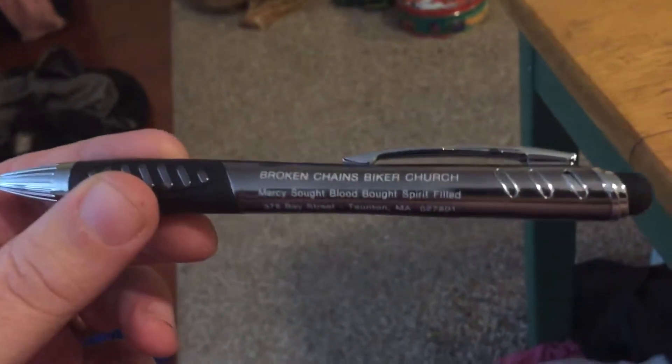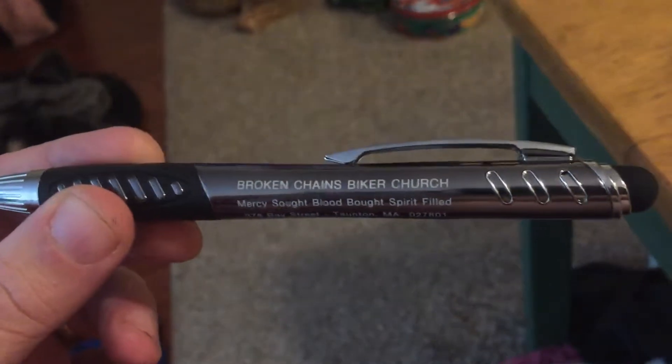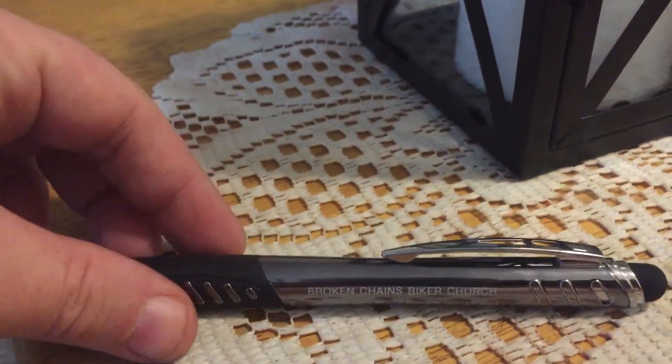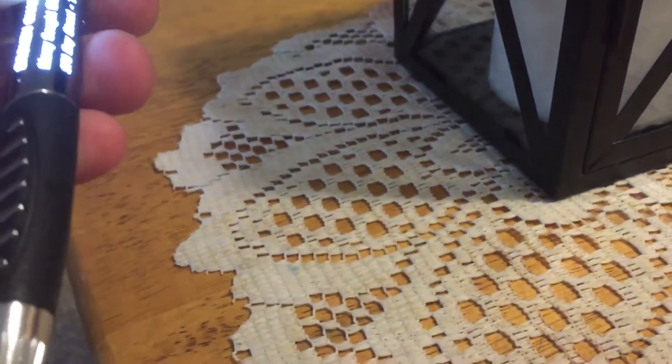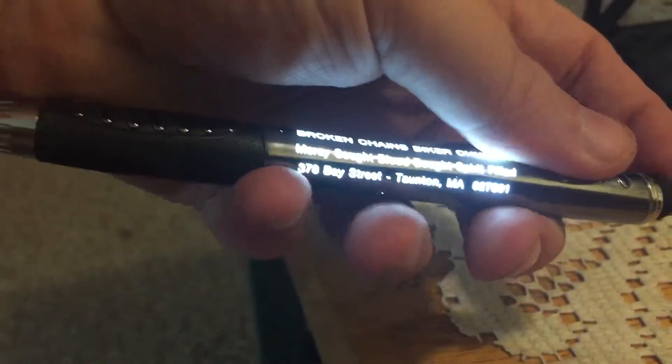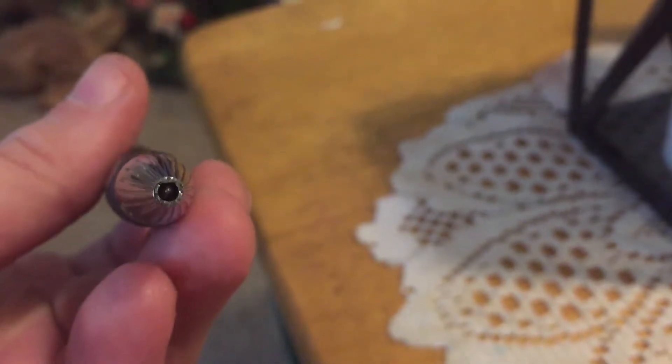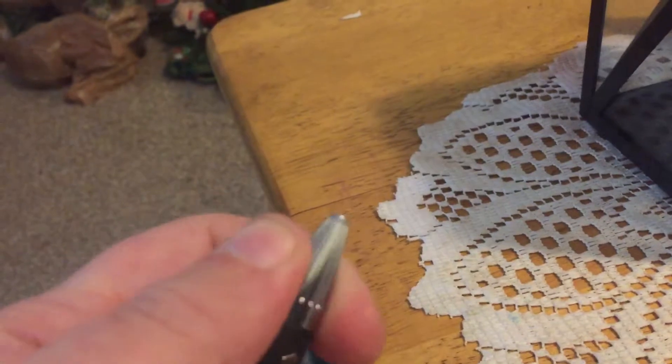This is the pen we got at Broken Chains Biker Church. It's a nice pen but there are some cool features. Let me show you — it glows, the tip is a stylus for a pad, and of course you have the pen which you have to twist to get out.